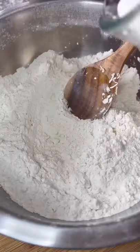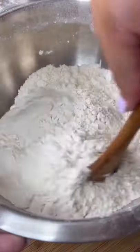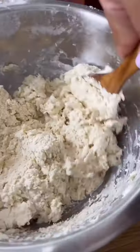Mix it together and then grate in your frozen butter. It's going to take a little bit of elbow grease, but you got it. Mix it and make sure that there are no butter chunks larger than a pea size, and add in your buttermilk.